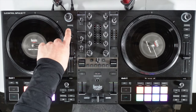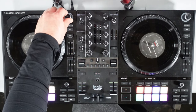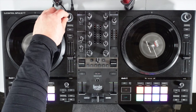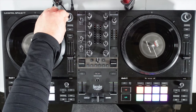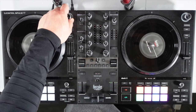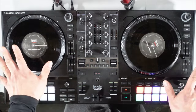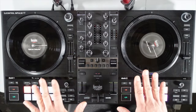If you want to navigate back through your crates there's a button for that, and alternatively you can use the encoder to load songs in and out. There's also an assist prep button. That's pretty much all the functions and buttons on the Hercules Impulse T7. I like to test out all the products I review, so I took this out at a wedding to see how it would do.